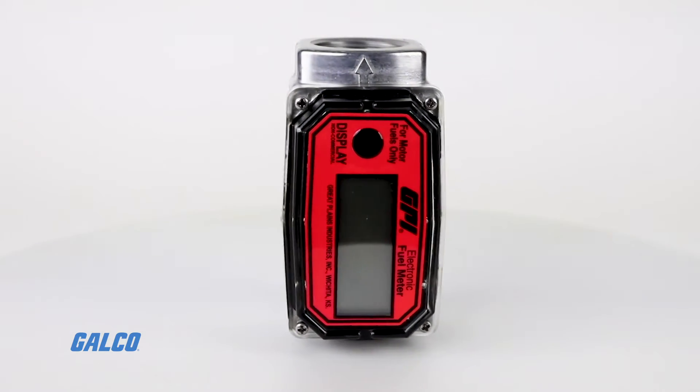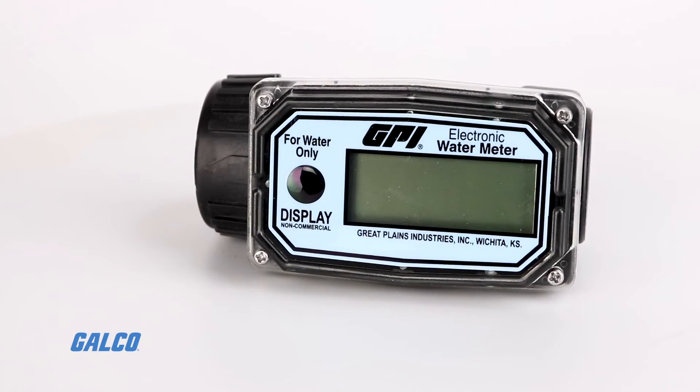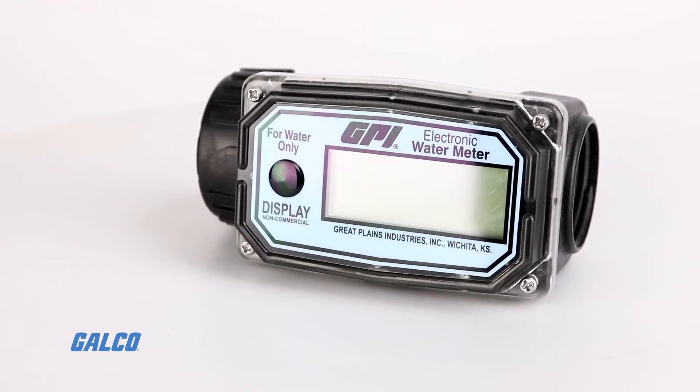To learn more about the O1 series flow meters and find more products from GPI FlowMec, visit galco.com.